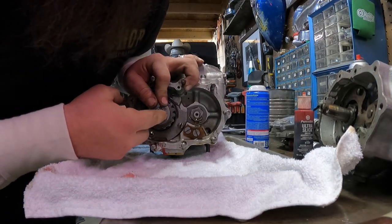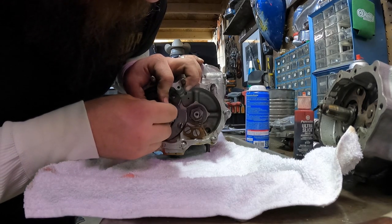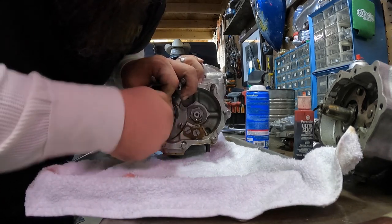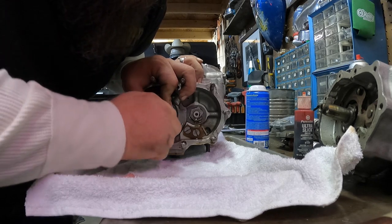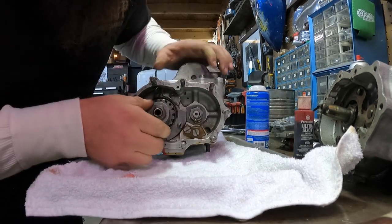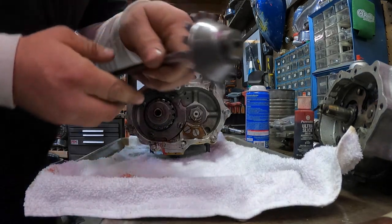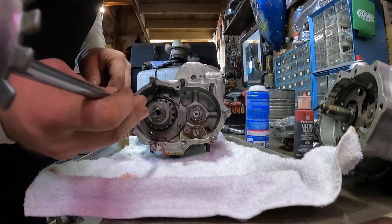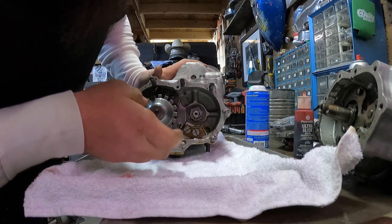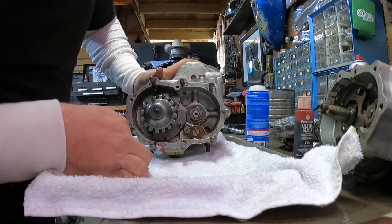There is a lock ring for this — I don't have one right now, I'll put one on later. Then you can take your push rod, slide that in, everything should line up. And then we're going to move on to the kicker cover now.